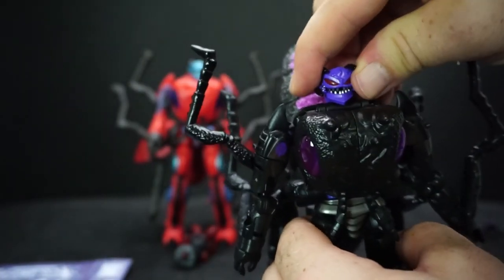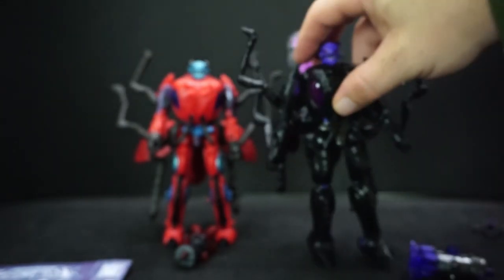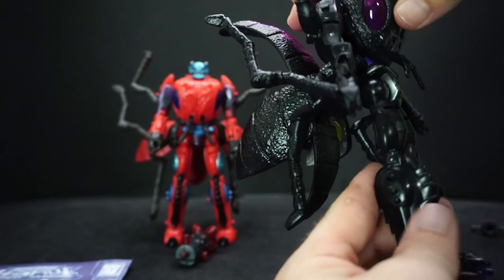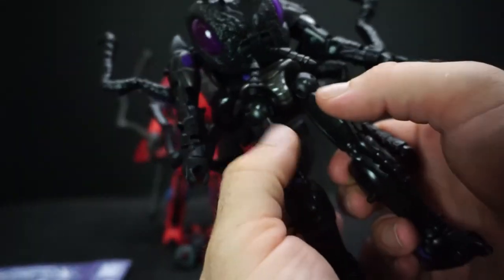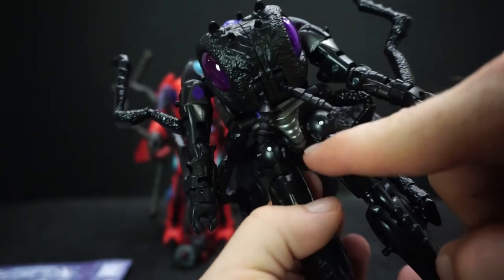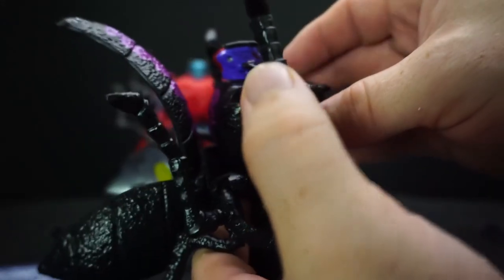These legs kind of get in the way of things, but not bad. I like the details — the details are going to be the same on both. We've got all these ridges here, ridges all over the legs, and the head design is pretty cool too.